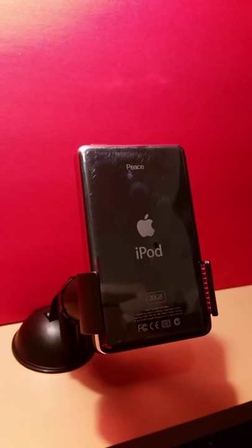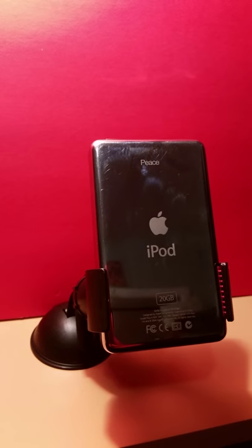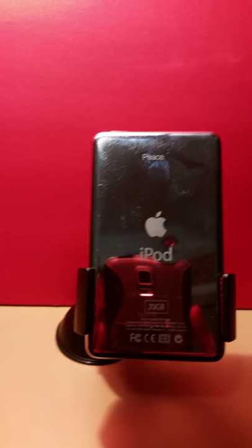Here you can see the condition of the iPod. If you look right by the letter D on the top of it, you'll see a ding mark, which is exactly what did this iPod in.